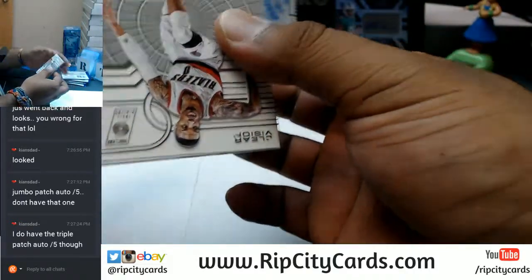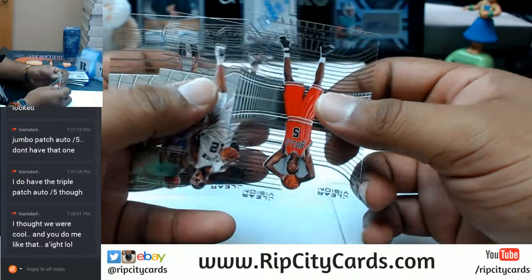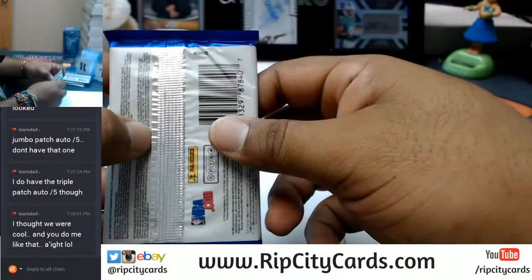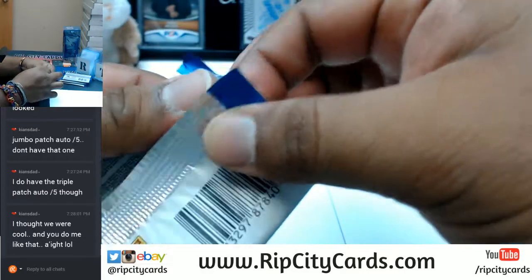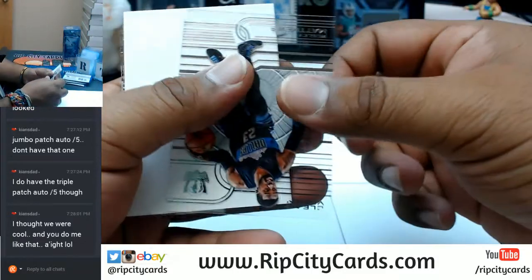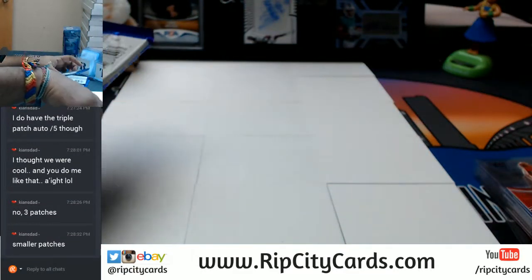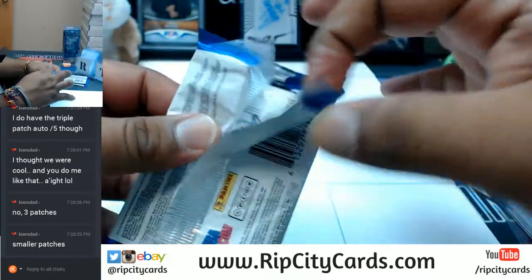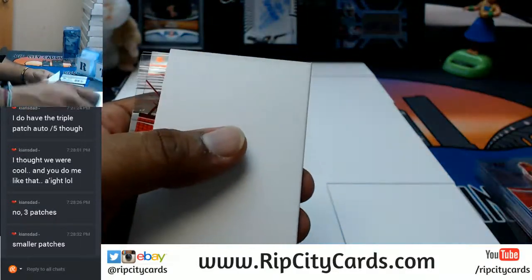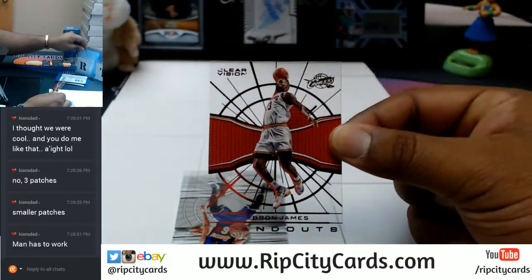You do have the triple patch auto — is that the one with three different players? I'm not sorry because I told you I was gonna do it. If you had stuck with your boy and got the Bears in all our breaks, then yes, it would definitely be yours. Shame on you. LeBron James to 99 for the Cavs — that's pretty cool.